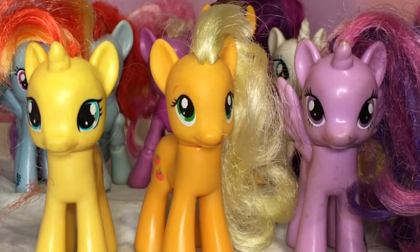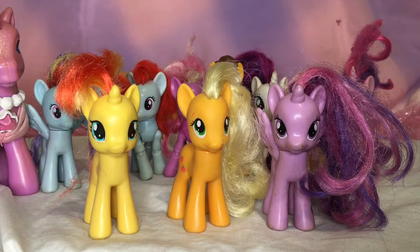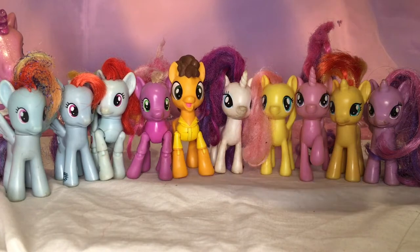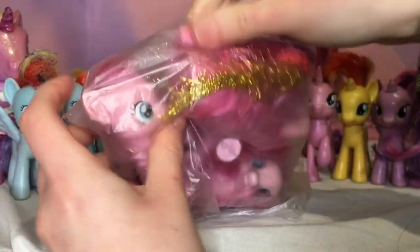These ponies have been in a very desert-dry, dirty environment, which doesn't sound very nice — luckily I'm here to rescue them. I have another little bundle here which was too small to have a video of its own, and it is basically a bag full of Pinkie Pies, so let's empty them out.